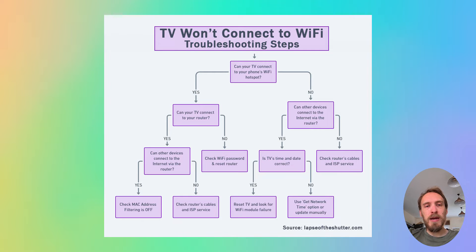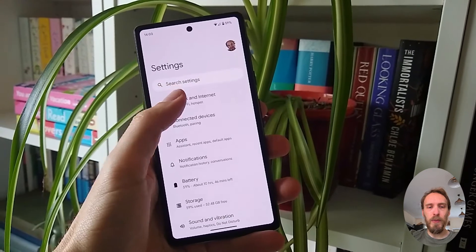The first step is to determine if the problem is with your TV itself or with your Wi-Fi router. To help localize the problem, you want to set up a hotspot on your phone and then connect your TV to your phone's hotspot. You can set up a hotspot on iPhones from the personal hotspot option, and on Android from hotspot and tethering within network and internet.